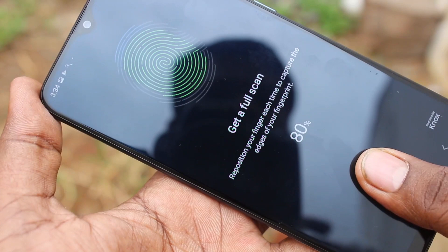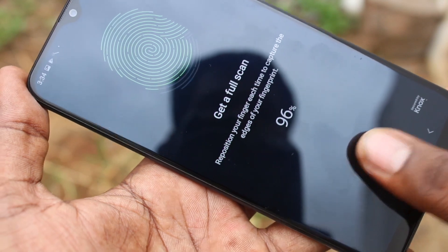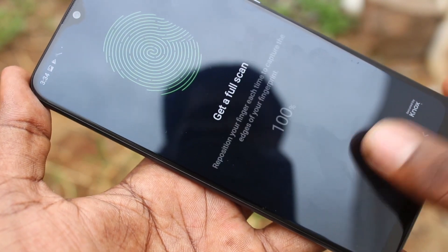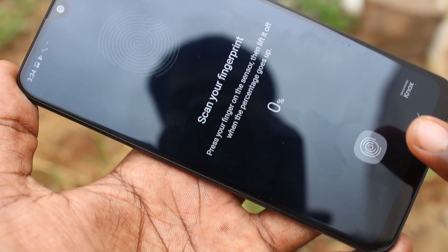Click on new. Yes, this finger has been added. If you want to add one more finger, you can use the add button again.